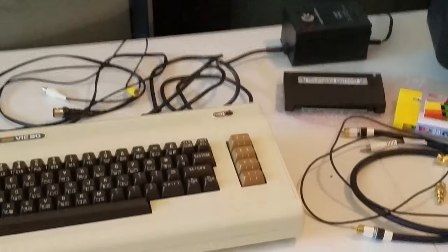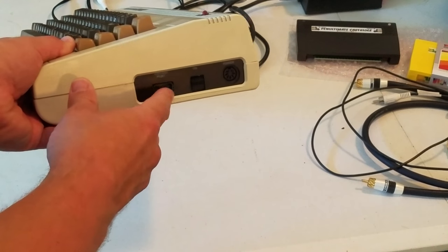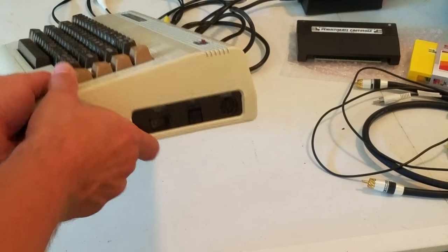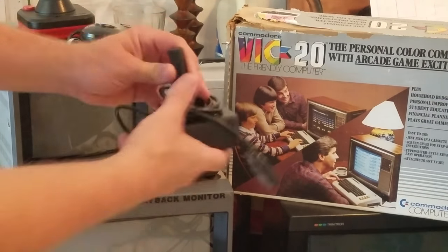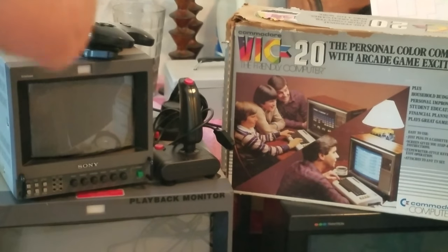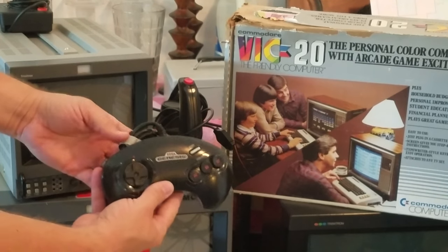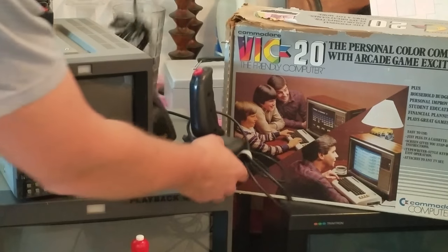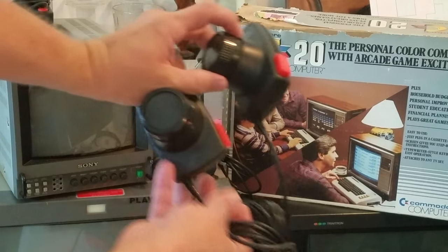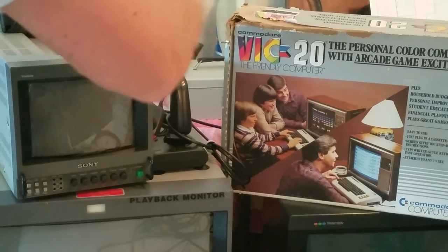Let's go back down to the computer and take a look. It has a single port on the side right here for a controller. It's a very familiar port because it will actually work with any of these controllers I have next to these boxes. What I've got here is an Atari joystick standard, and then a very nice Wico controller. The Sega Genesis 3-button controllers will work in there as well, along with other third-party controllers and even paddle controllers.